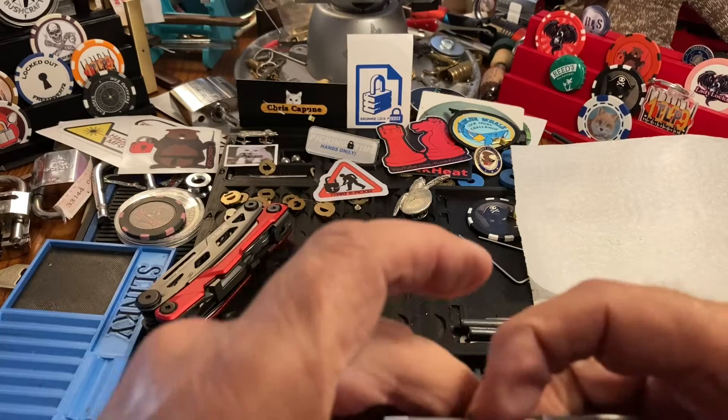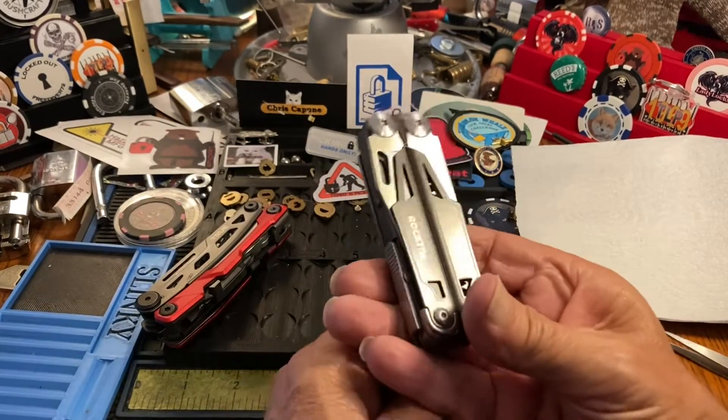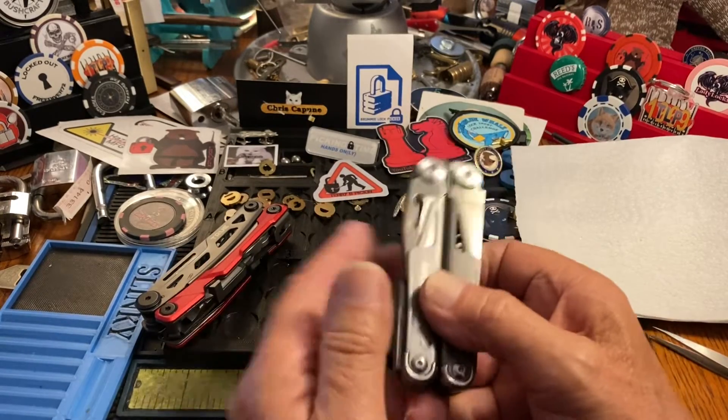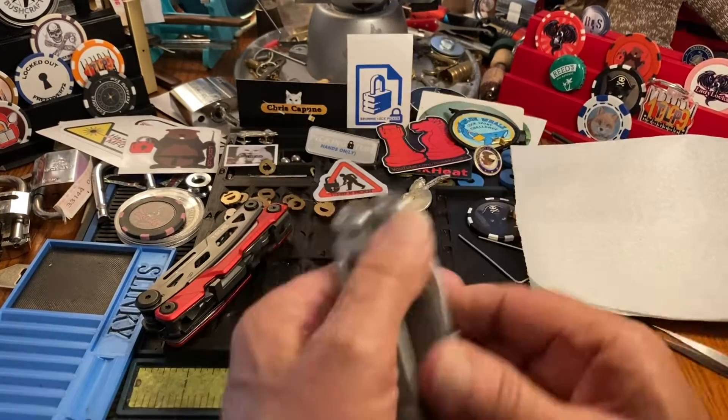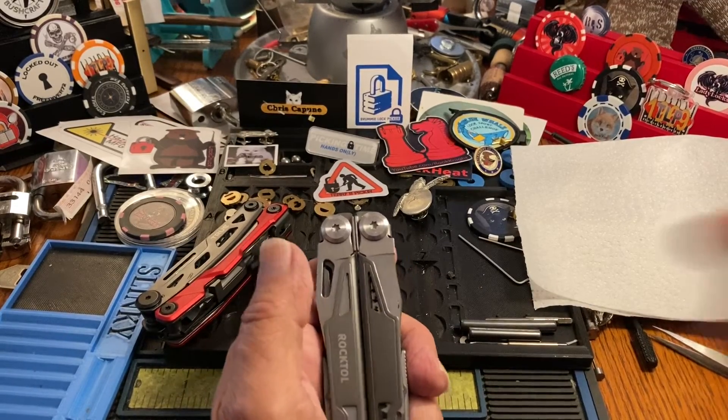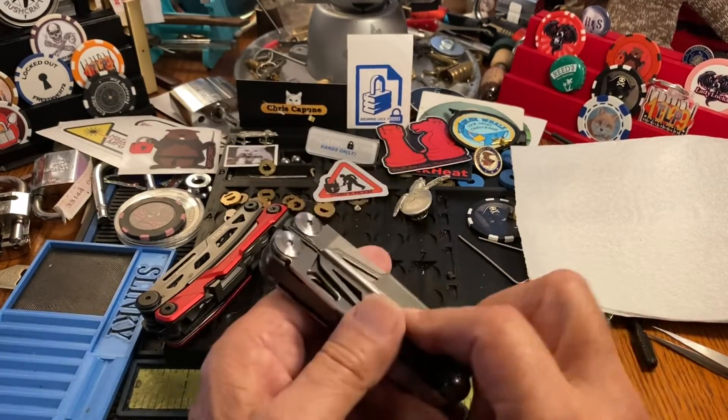45 bucks, works like that right out of the box, and comes with a nice case you don't have to fight with. Awesome. Now I did say I would talk about lubrication — you want to keep them lubricated and you want to keep them clean.